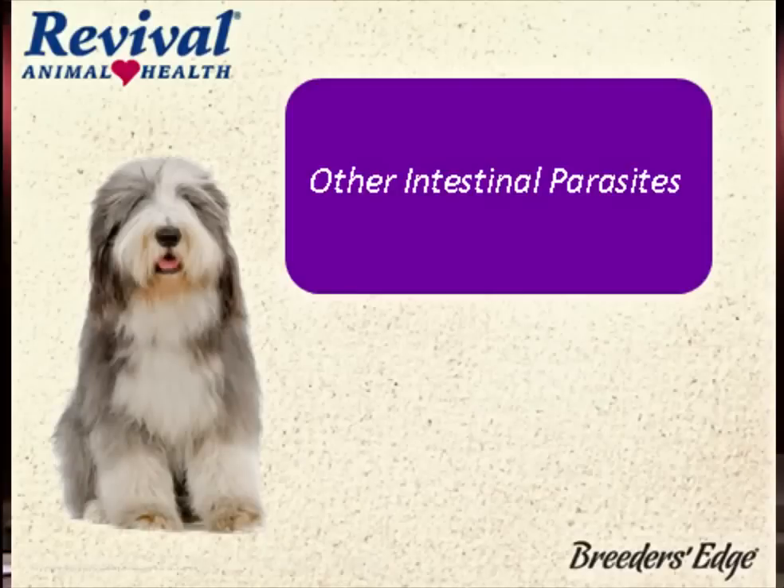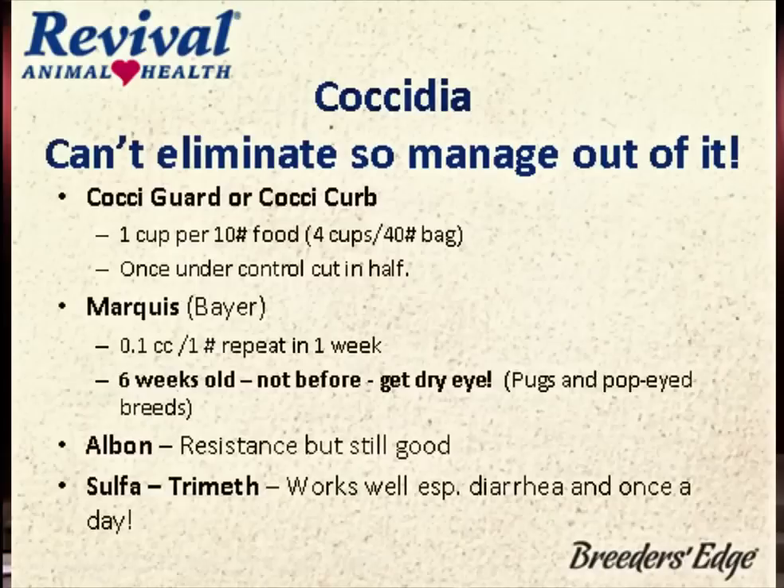What about other parasites? There are several others. We didn't talk about coccidia. Coccidia was my nemesis for a while until we decided we can't get rid of it — let's just manage it, let's get it down.